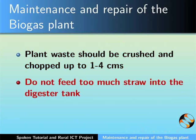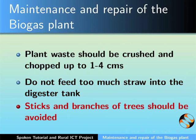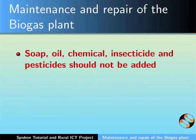Do not feed too much straw into the digester tank as it is difficult to be digested. Sticks and branches of trees should also be avoided. Soap, oil, chemical, insecticide and pesticides should not be added.